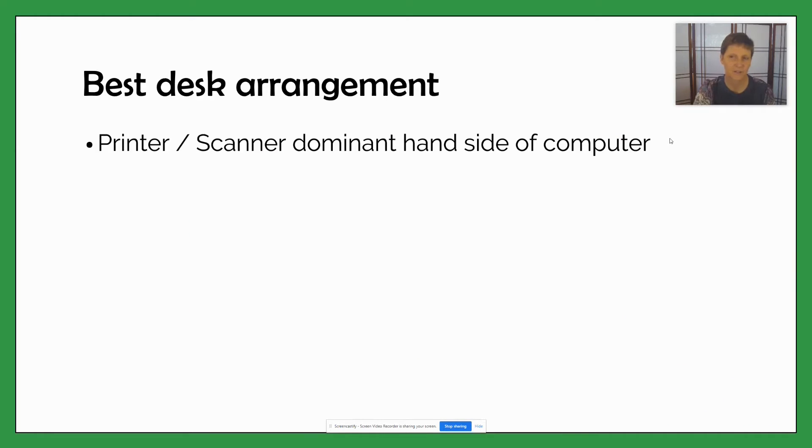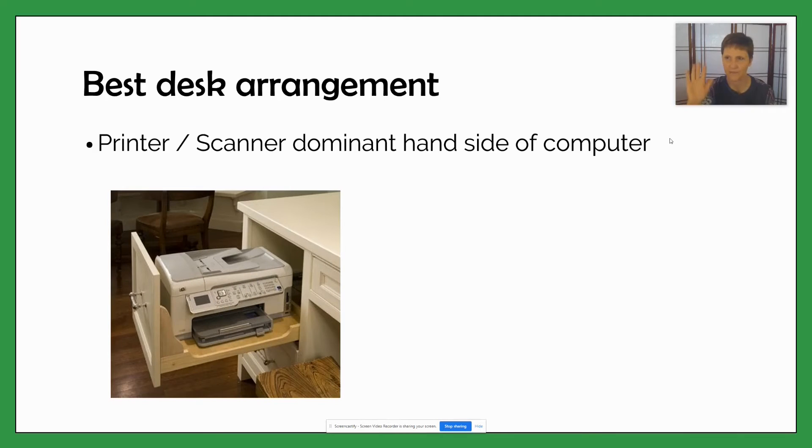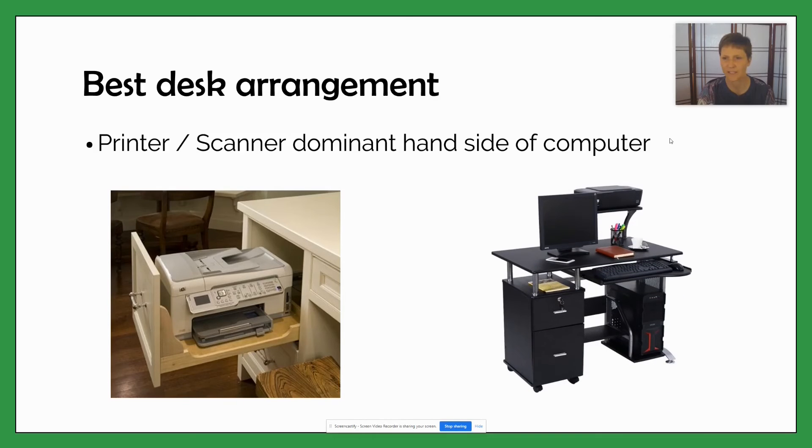Place your printer or scanner on the dominant hand side of your computer. So if you're right-handed like I am, then my printer is just off to my right hand side, and that makes it very easy for me to operate and grab the stuff that I need to print. It just makes it very easy to manage.